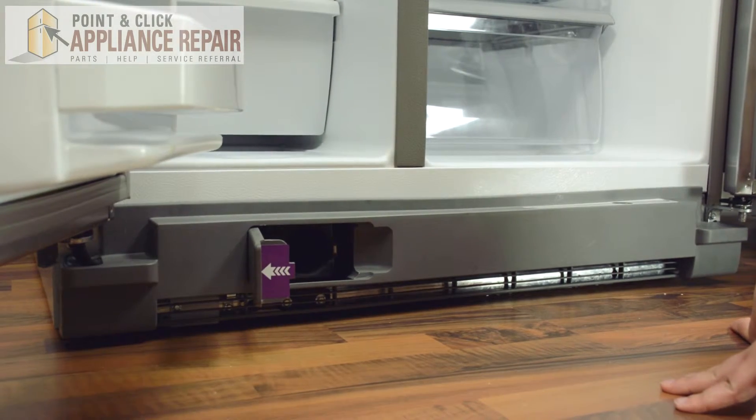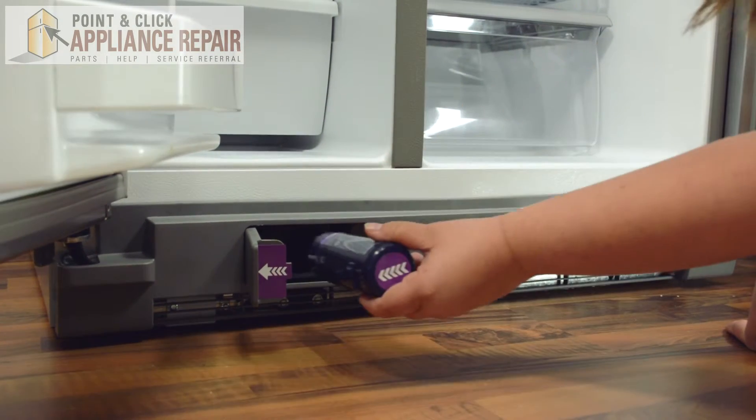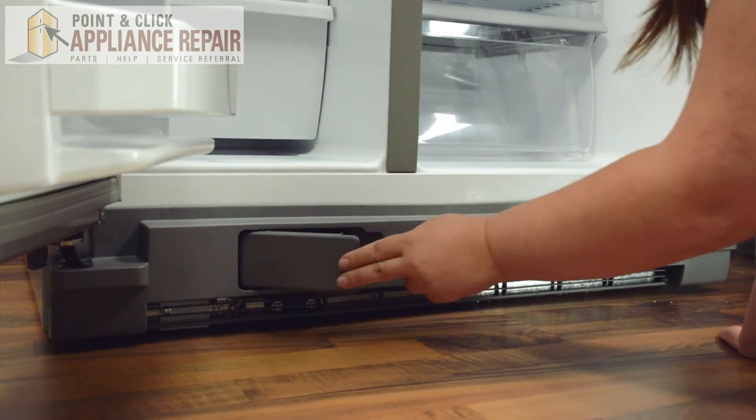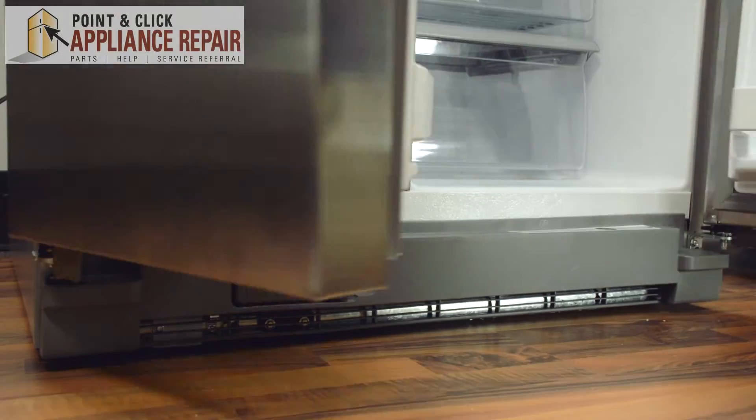That should snap into place here. And you can replace the water filter — line up that arrow, push straight in, and close the door. And that's it. You can shut the doors.